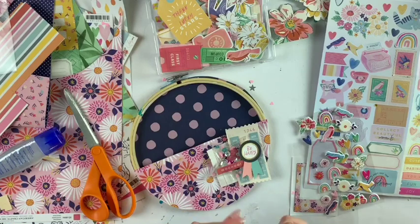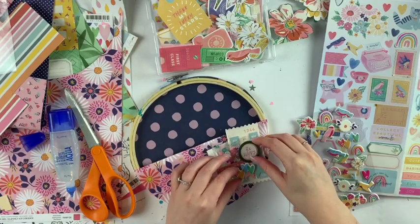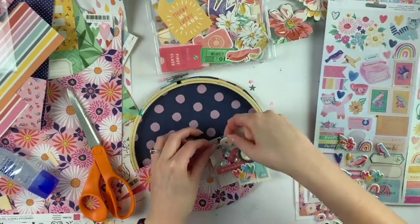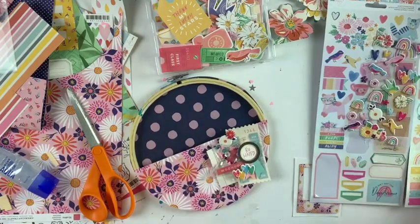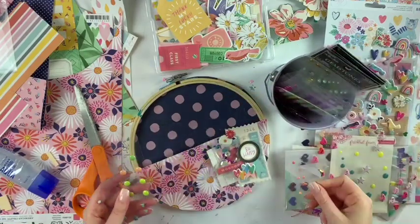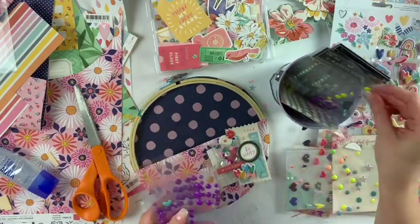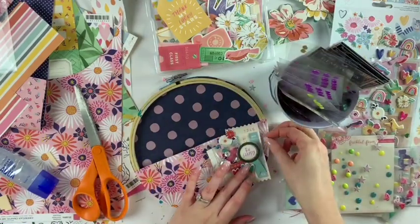If you missed some of the videos from the past week, I've done DIY rosettes, DIY envelopes, a December Daily video and December Daily prep, a haul/unboxing, and a random scrapbook layout using the All Heart collection. If you're interested in any of that, you can look out for those videos.